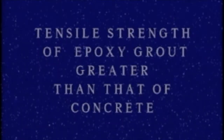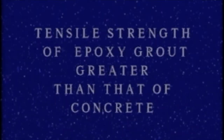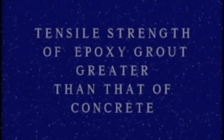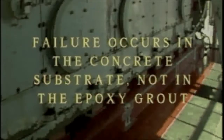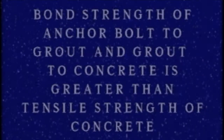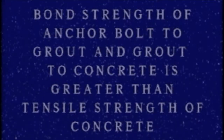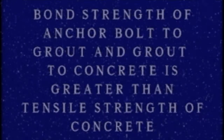The assumptions pertaining to these tables are: the compressive and tensile strength of the epoxy anchor bolt grout is greater than that of concrete; failure occurs in the concrete substrate, not in the epoxy grout or the anchor bolt; and the shear bond strength of the anchor bolt to the grout and the grout to the concrete is greater than the tensile strength of the concrete itself.